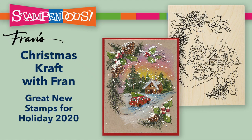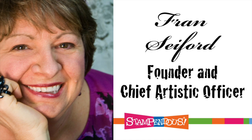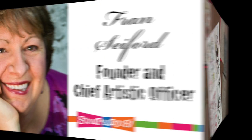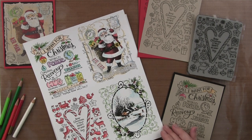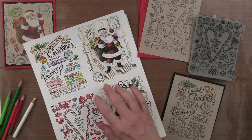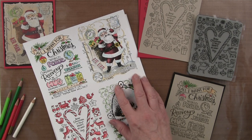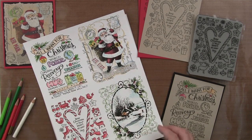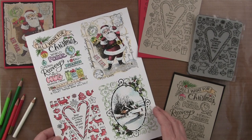Hi, this is Fran with Stampendous and I wanted to highlight some very fun options that you might enjoy with some of our newest — what I hope will become classic — rubber stamps for Christmas this year. I started out and the ones on this page were all done with Copic markers, and I'm working on white, so you can see a lot of fun ways to do things.